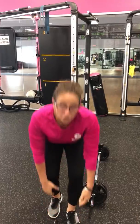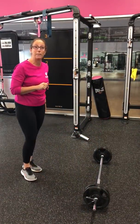Don't forget that squeeze — you've got to feel those glutes work. That's the only way they're going to build and get stronger.